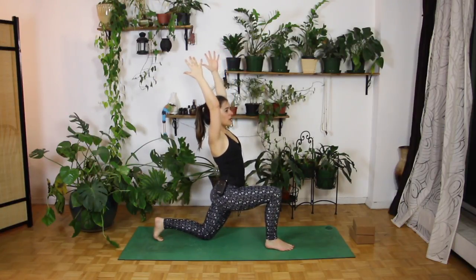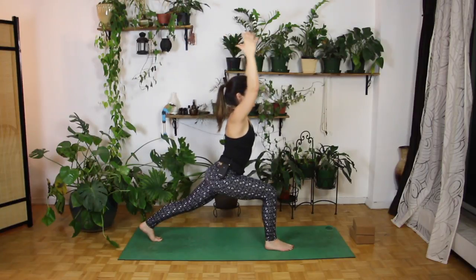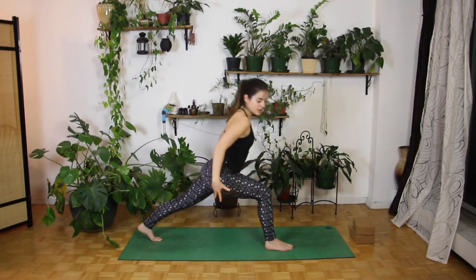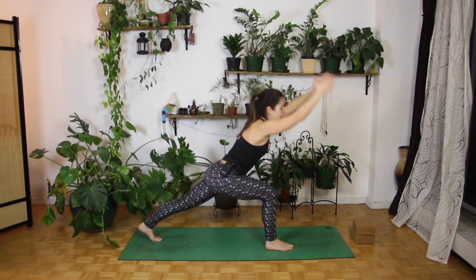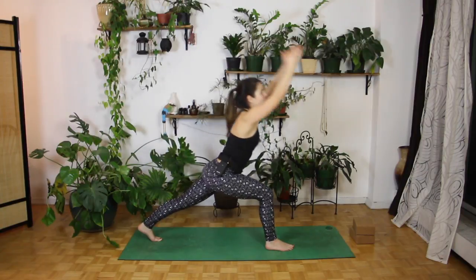We're just going to warm up through the core here, really warm up through all of those digestive organs. So on our inhale, we're going to reach our arms up. And then on our exhale, we're going to bring our torso forward, squeeze through our core. And then we're going to inhale, bring our arms out towards the back, and then circle the arms all the way up. Inhale here, and then exhale bring it down. Inhale bring it up, exhale bring it down.